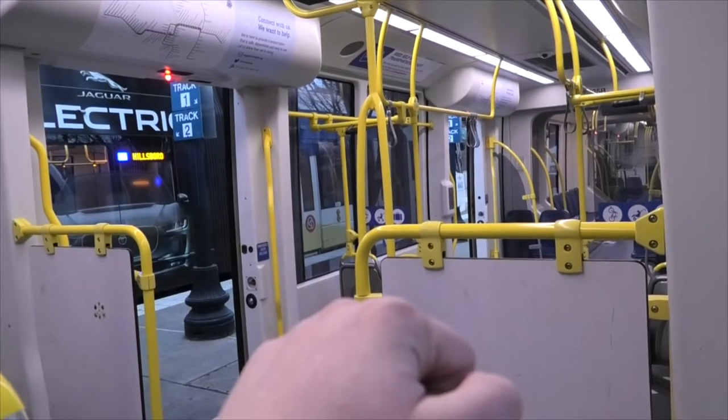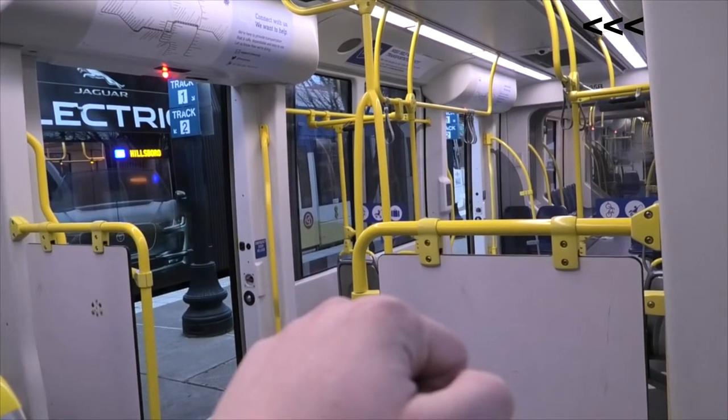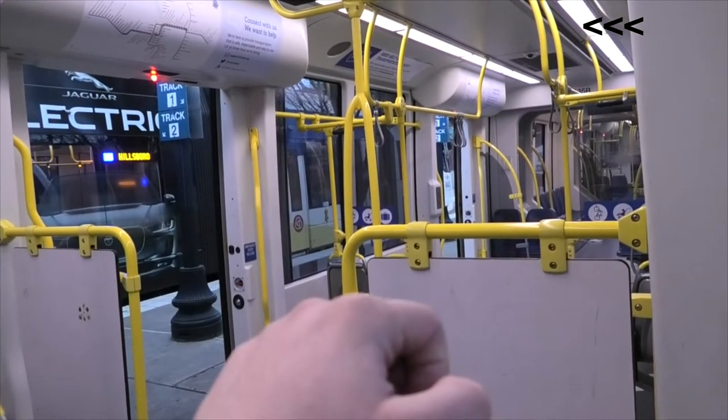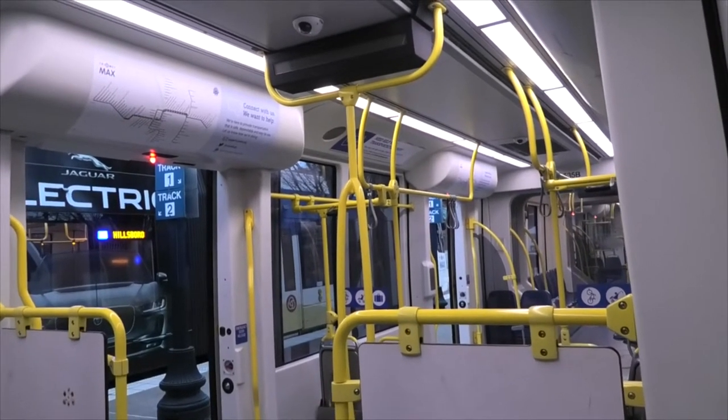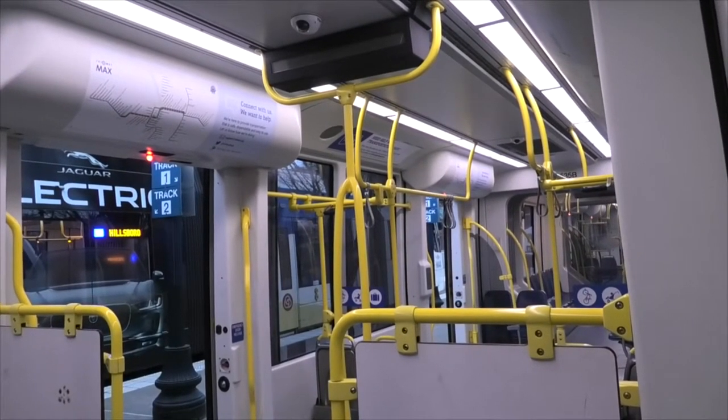This is where you'll find the thermometers as well. The air coming into the train — it's very interesting how they do it. The air comes into the train through where the lights are. The lights kind of hang down from the ceiling slightly, and if you notice on the sides there are vents, and if you put your hands up by there, you should be able to feel the air coming in.